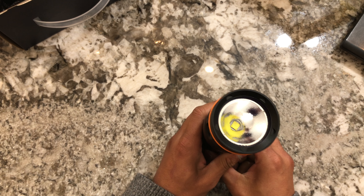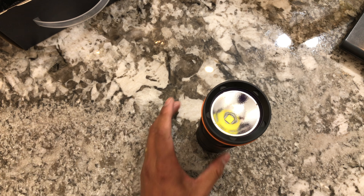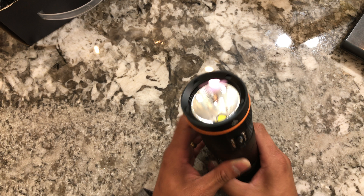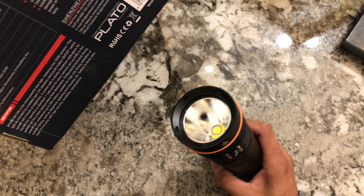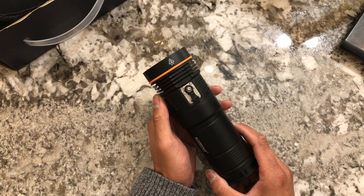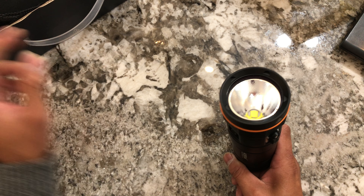It has an OP reflector. I'm not really a diver, but I would think a smooth reflector would be better — you'd get more throw. The factory claims about 40,000 KCD, which is pretty impressive. But if you put a smooth reflector in here, you'd probably get 60–65 KCD with a little more output. I'm not sure why they didn't do that, because underwater you really might care about throw. But I'm not a diver — just an opinion.